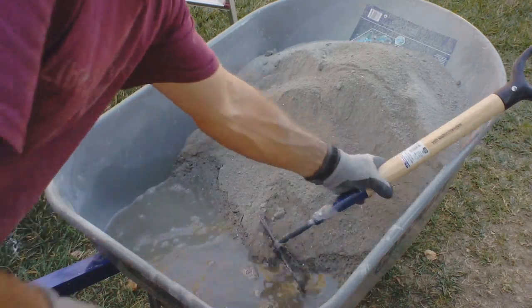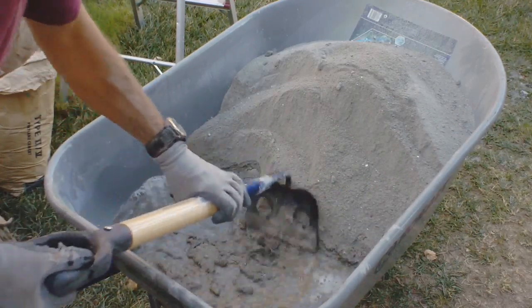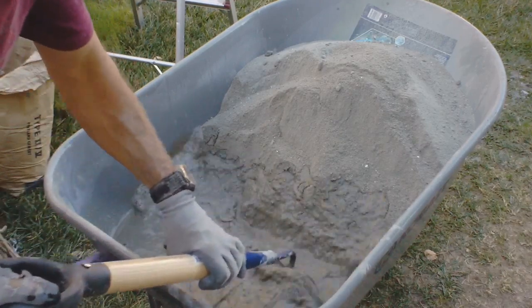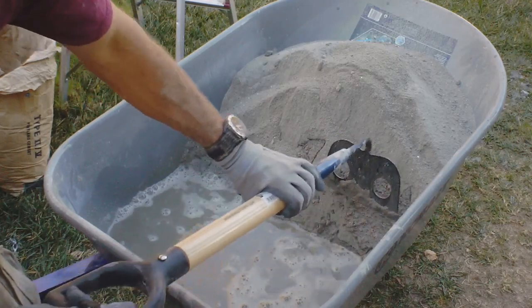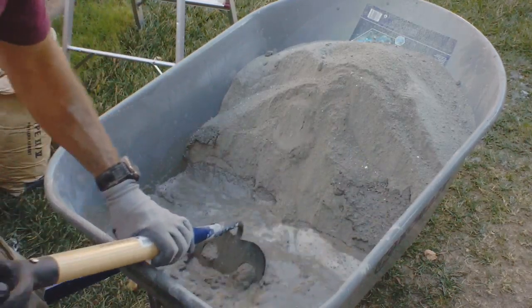And now we just start at the end and make up like a little paste here. Basically we shave off about three-eighths of an inch or so and mix it up, just keep going back and forth.